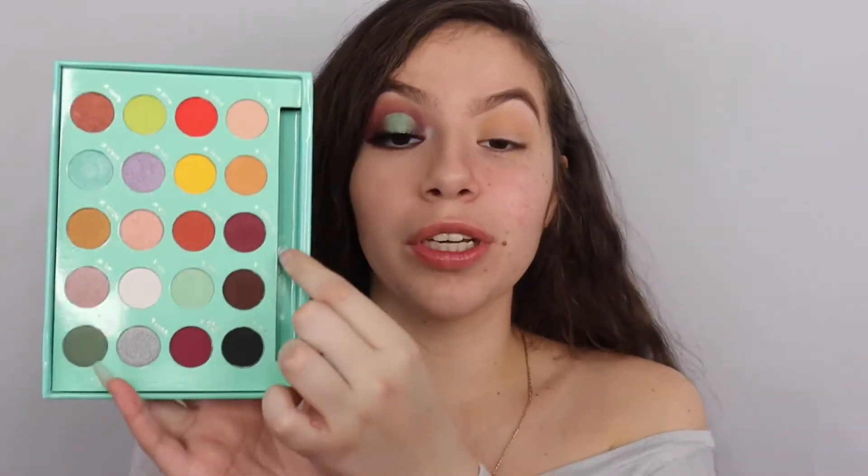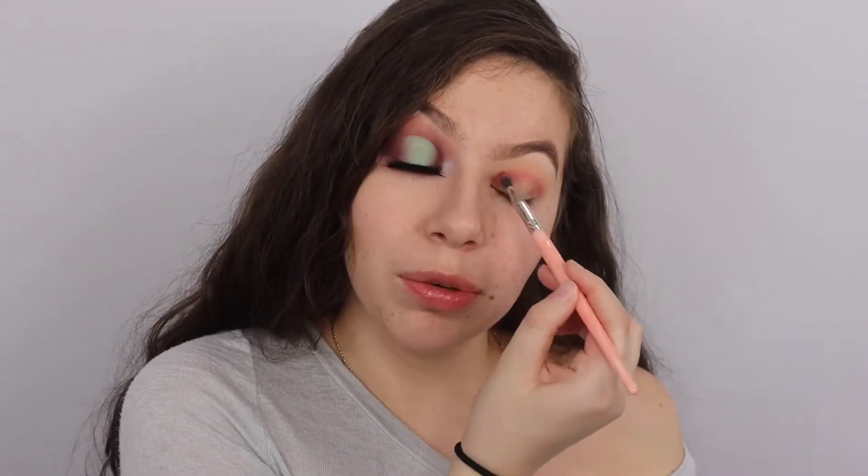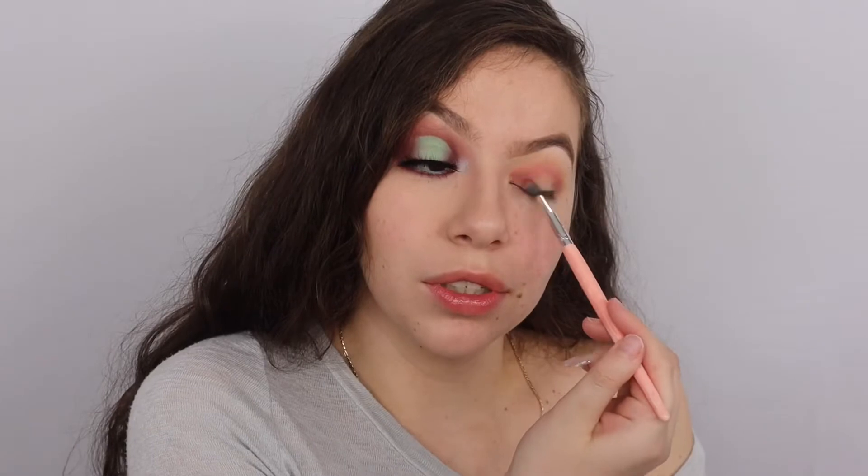We're gonna go into the shade Bittersweet. I'm applying this right here - y'all can see the pigment is there. For the price point that we're getting all these bomb shades, I've always liked BH Cosmetics so I had no doubt in my mind that it was gonna be a good palette.